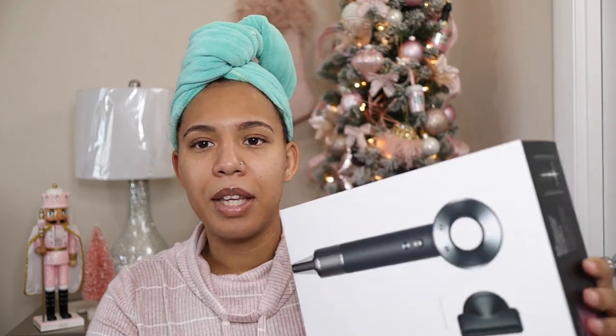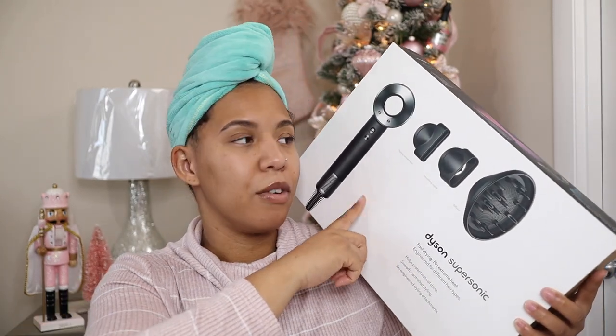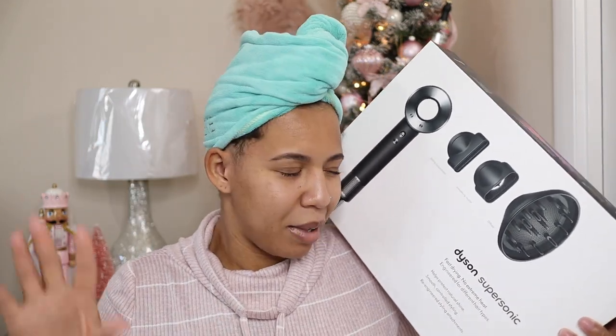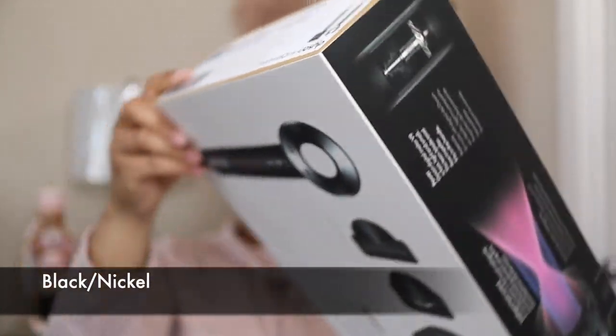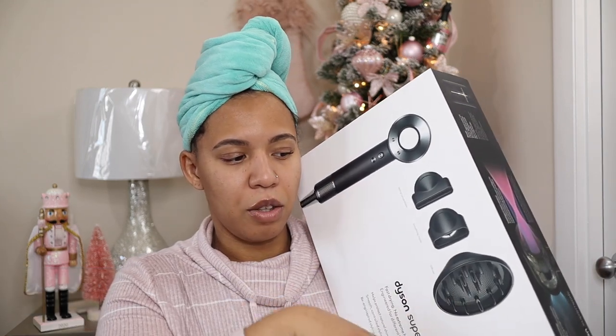So I ended up buying this one and Dyson had a promotion going on where if you buy the blow dryer, you would get three free add-ons. So I ended up getting three free add-ons to match, because they had specific colors left. It happened to be that they had all the colors left for this one, so I ended up getting everything to match it — I'm just like that. This color, I don't know the shade, because it doesn't say on the box, but everything that I got matches this, the free add-ons.